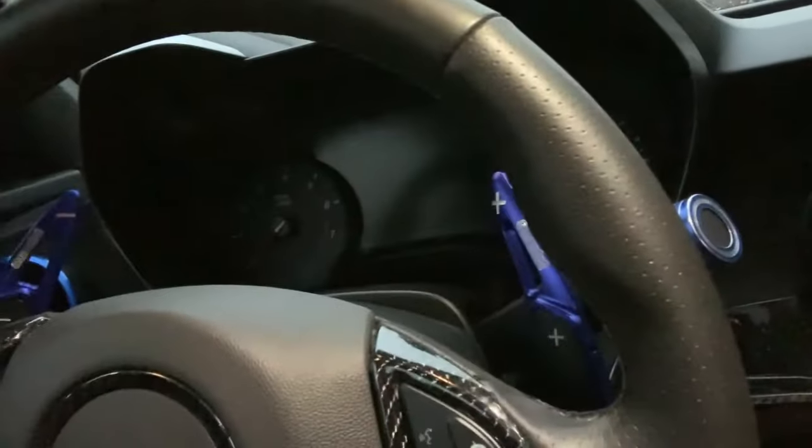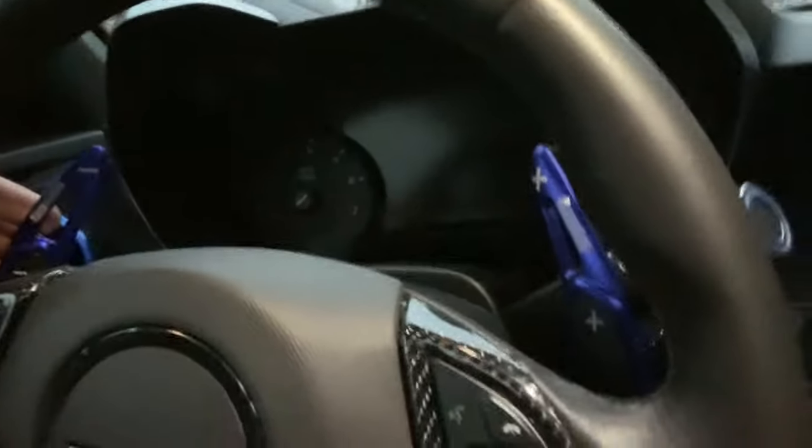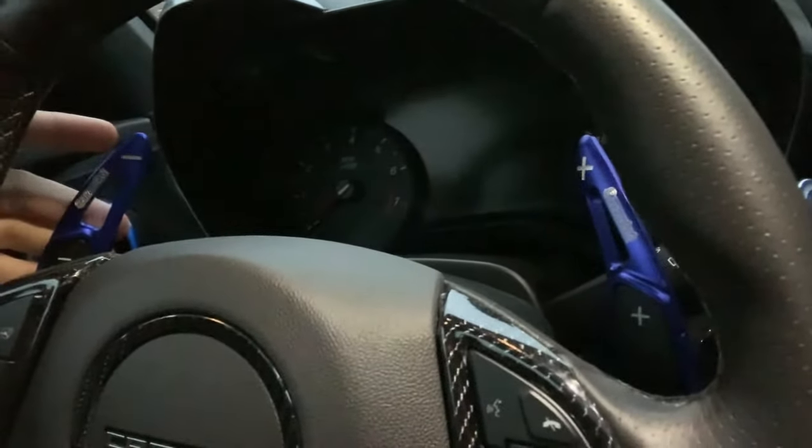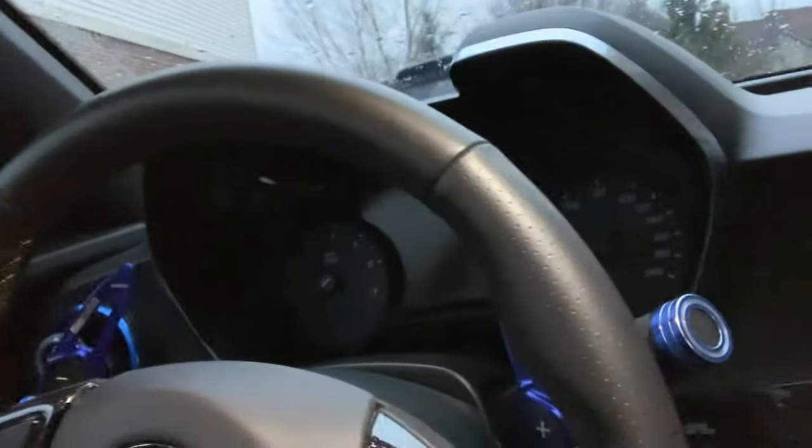What's going on everybody? I'm Valentino with Next Gen Speed. Today I got another video about another product we have for the 2016 and up Camaro, which is our paddle shift aluminum covers. These are paddle shifter extension covers that pretty much extend the paddle shifter to give you a better grip, letting you change gears with no problem.